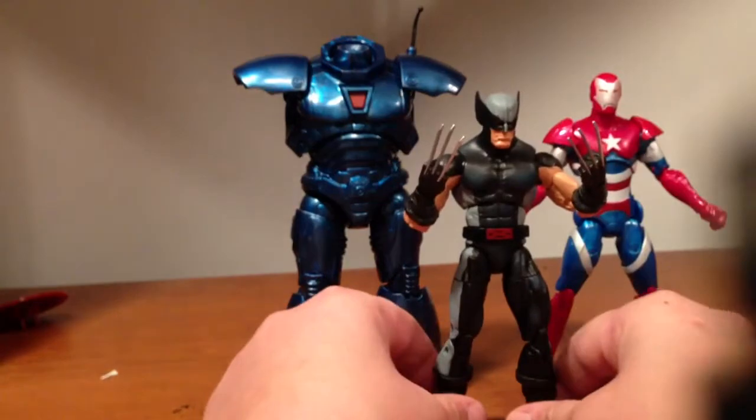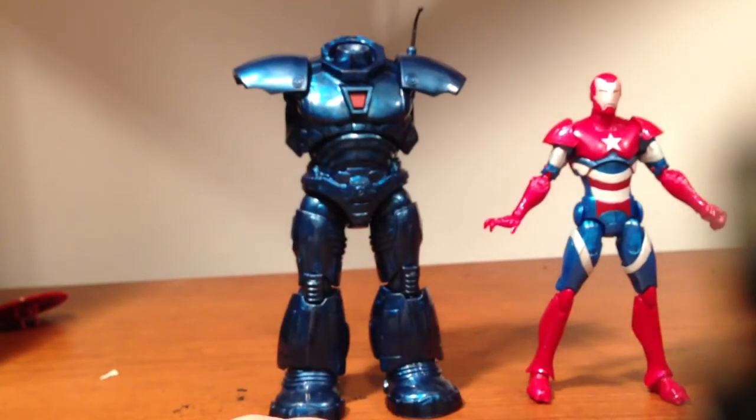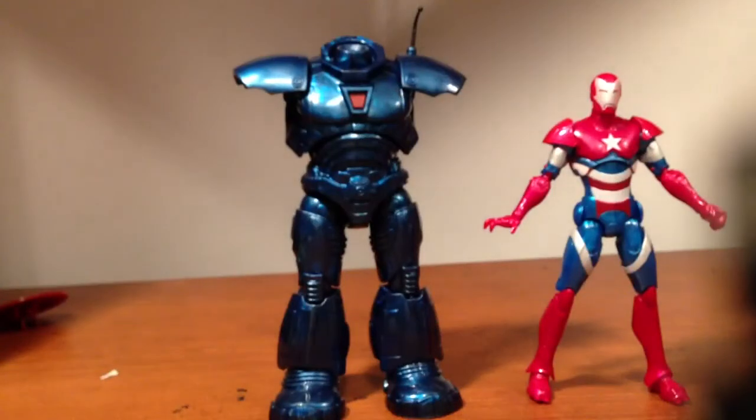Here he is next to Wolverine, just so you guys have a picture of that. And yes, he still comes with one of these sheets of paper right here — gives a little story about Norman Osborn, his suit and crap like that.